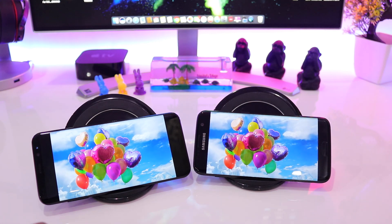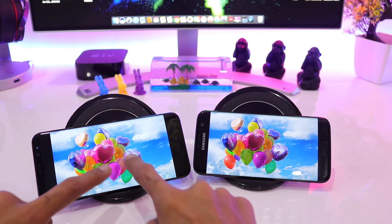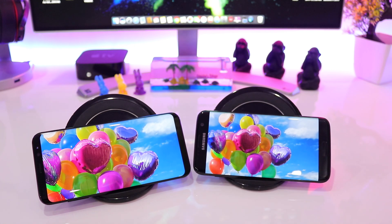Let's quickly go to the third image and again I do not observe any noticeable changes — the color performance and color reproduction is very similar on both screens.